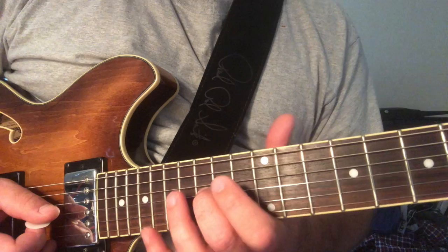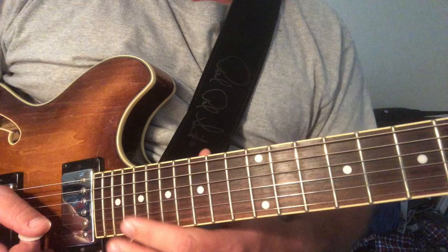Then you're hitting this blue note, which is the B flat — that's the blues note. And you're bending the blue note.